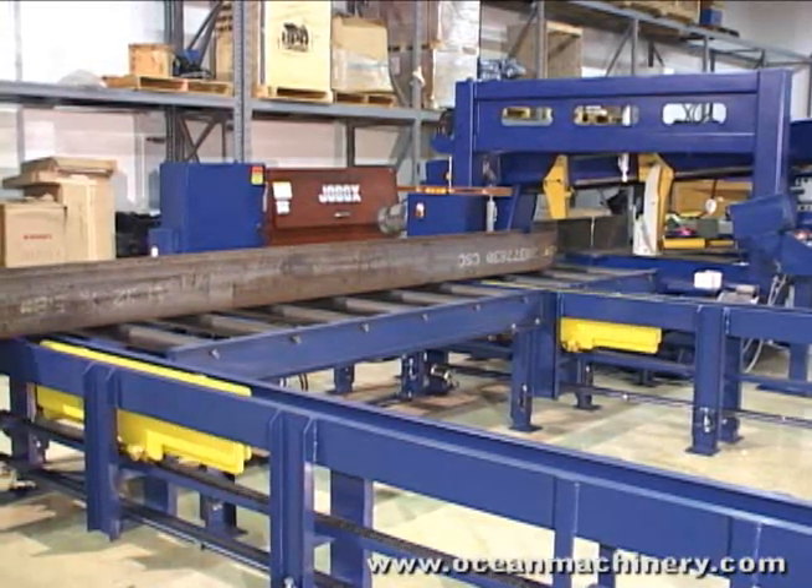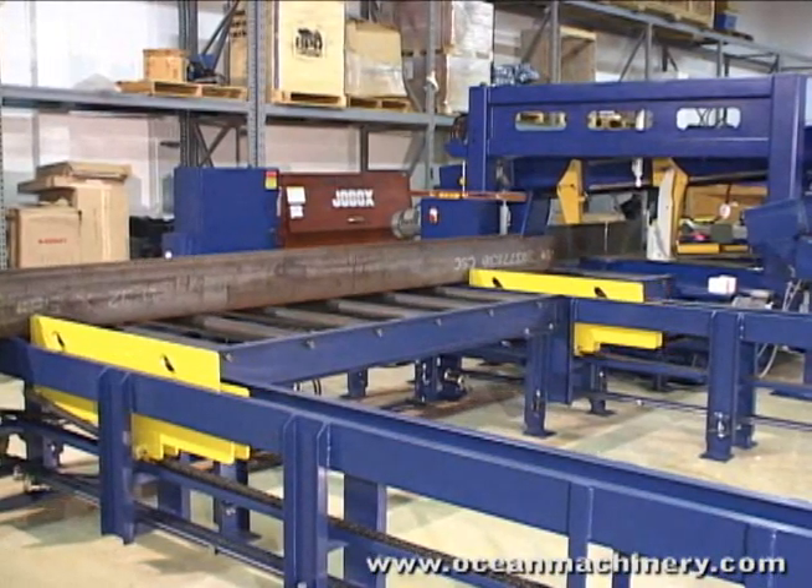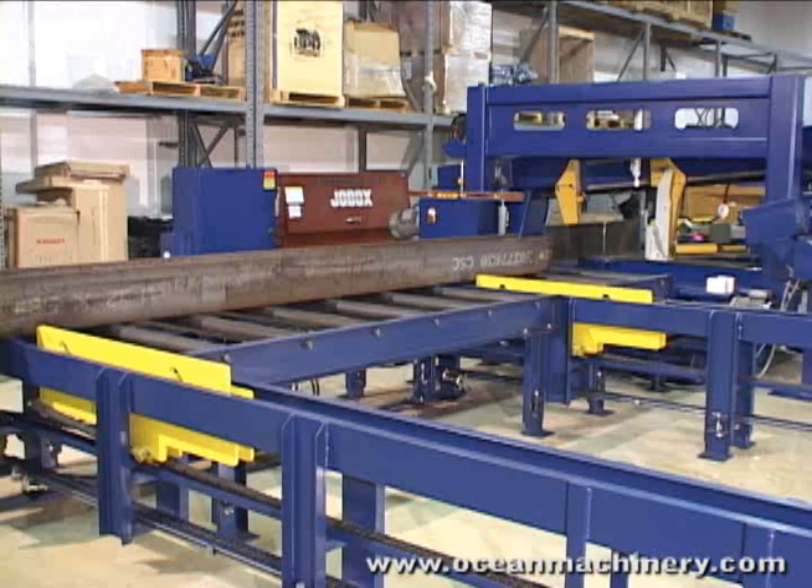The transports are also used to push the steel against the datum line, ensuring accurate measuring and movement through the saw or any other type of machine.